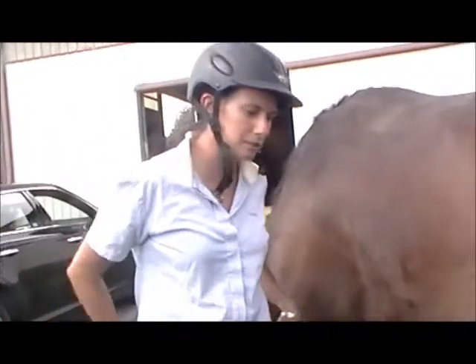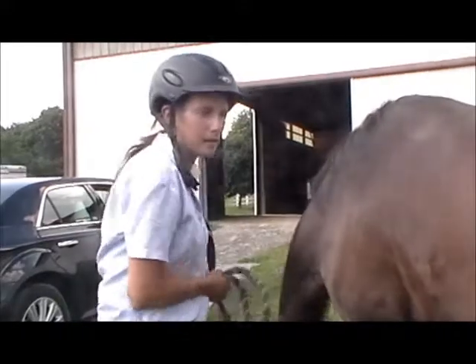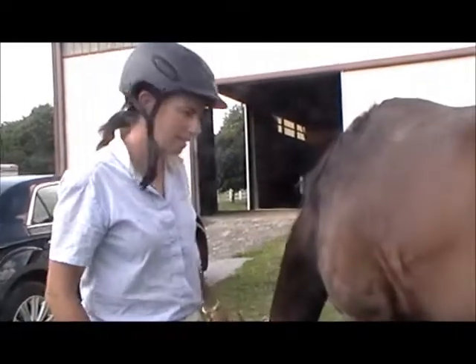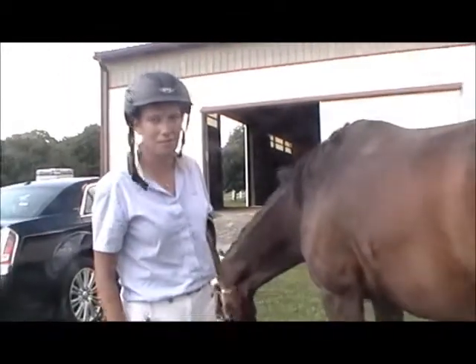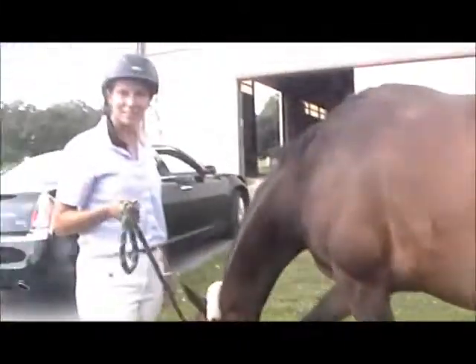As far as back on track, that means he's back in work in 30 days. It means I'll have him back competition fit in another 60 days after that. He gets taken out to turn out — this is his turn out — he gets hand grazed, and as you can imagine he's not that impressed with the whole deal, which is why he's a little bit anxious here.